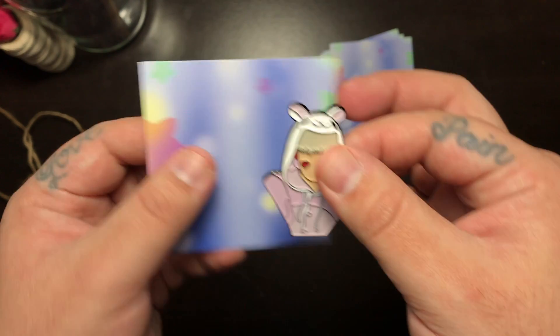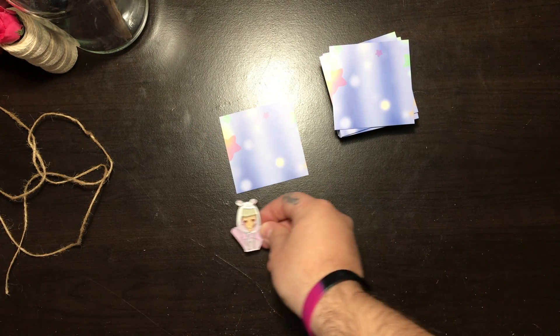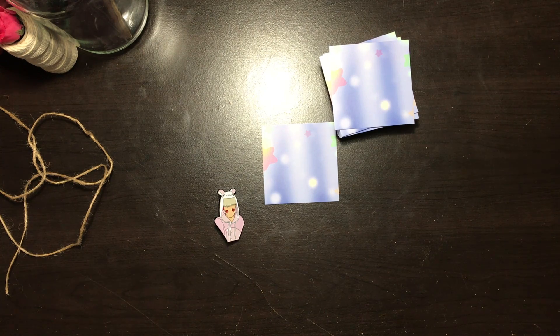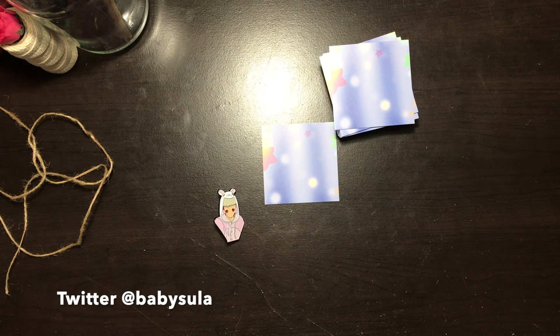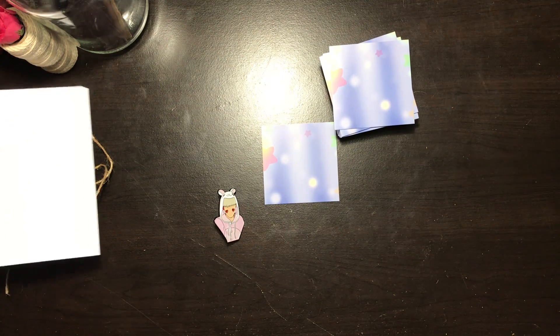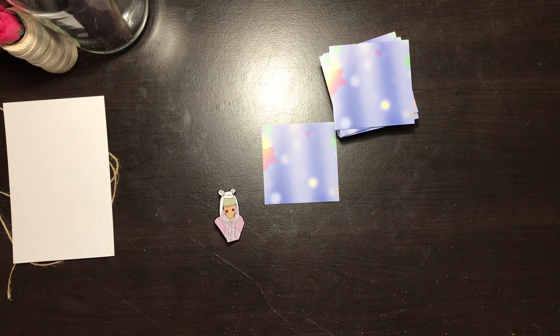So this is a first pin design that me and my team — which includes my sister and my niece — have done. This is something we all started together recently. Unfortunately with the virus going on it took quite a bit of time to get to us.